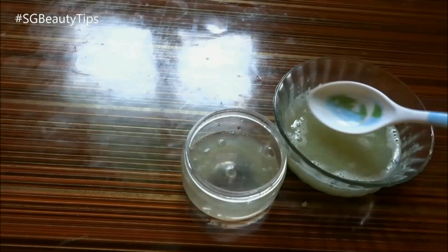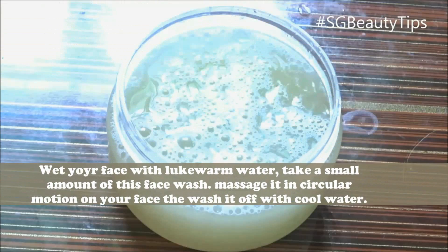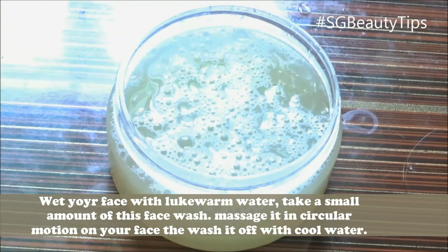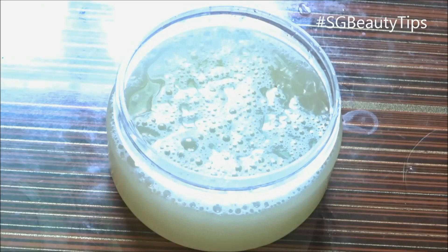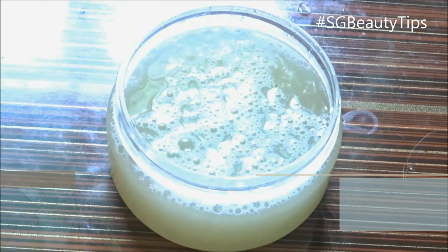Wet your face with water and take a small amount of this mixture on your palms. Gently massage onto the skin in a circular motion for one to two minutes, then wash it off with cool water and pat dry with a soft towel. Apply some moisturizing lotion and enjoy your soft, radiant and clear skin.